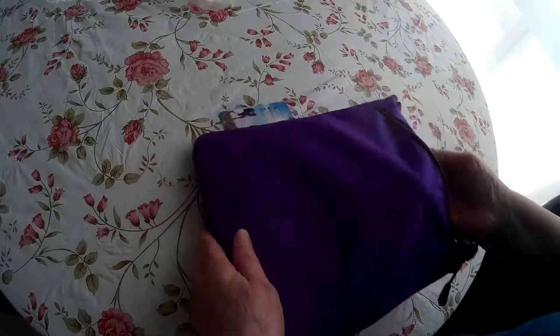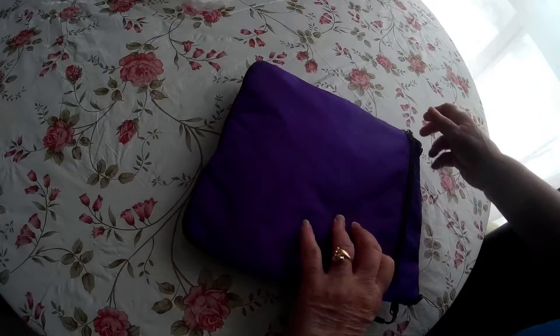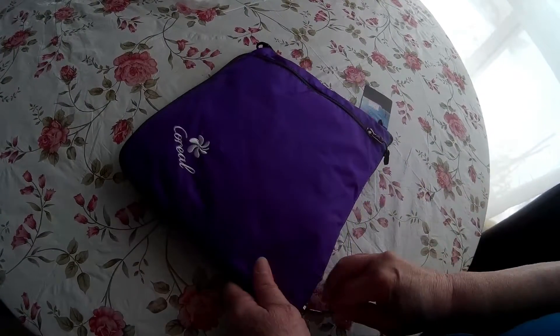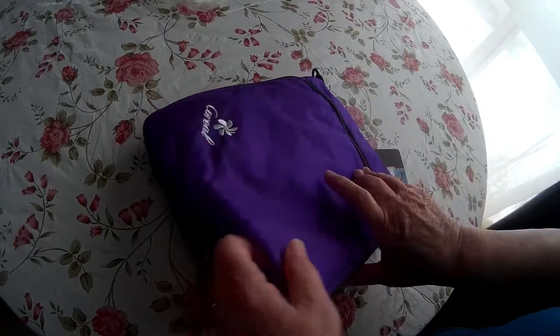On the back there's another pocket, and then we're going to zip it here. I love the color of this — it's kind of different.